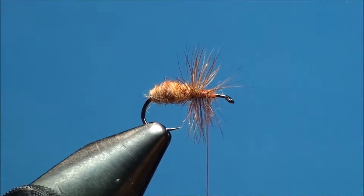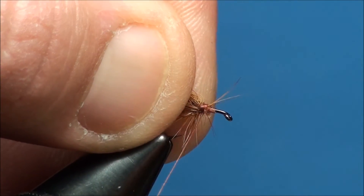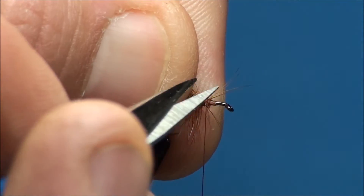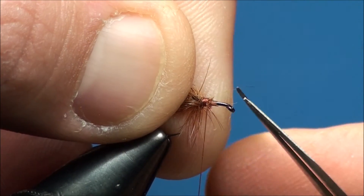Now with your material hand, go ahead and pull back the feathers and create a small thread base back to the 60% point of the hook shank, and clip off any excess hackle fibers extending past the tie down point.